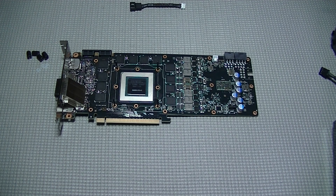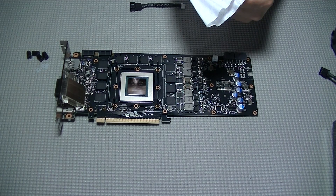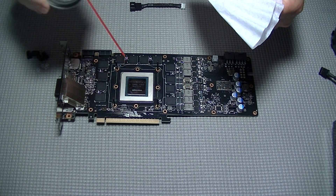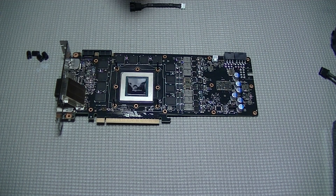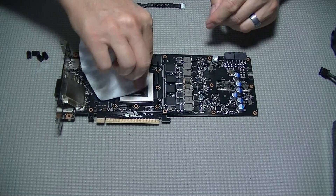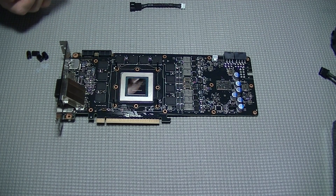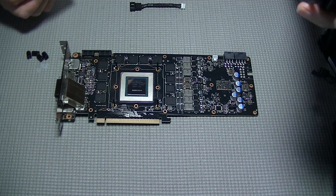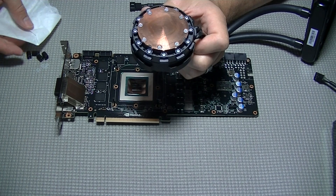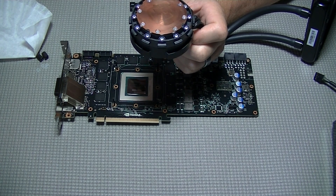The best thing to use to clean the thermal material off your GPU is a coffee filter, because it leaves no lint or residue behind. Wipe off as much of the old thermal paste as possible without any cleaning solution first — it'll save you time. Then once the bulk is gone, use a cleaning solution. You can use 90% or better isopropyl rubbing alcohol, or the Arctic Clean cleaning solution kit linked in the description. Once the GPU is completely clean, do the same with your AIO cooler, though if it's brand new it likely already has thermal paste applied and won't need cleaning.